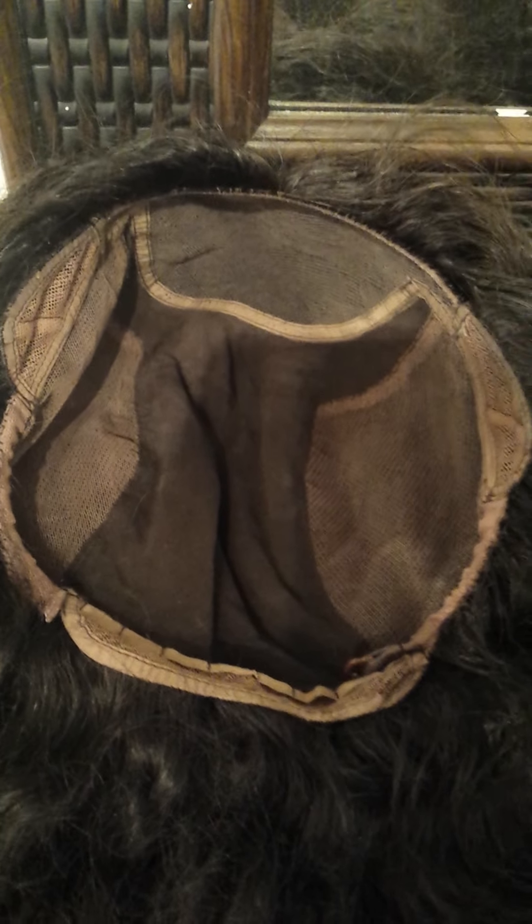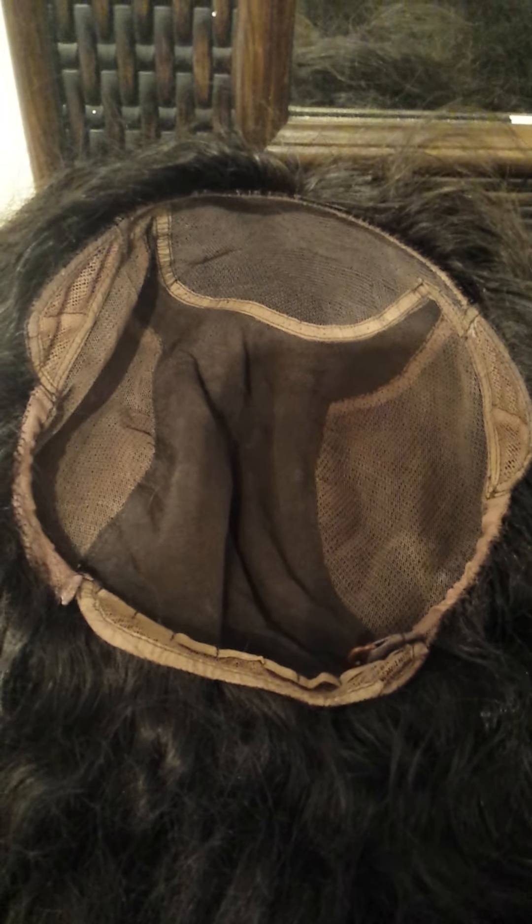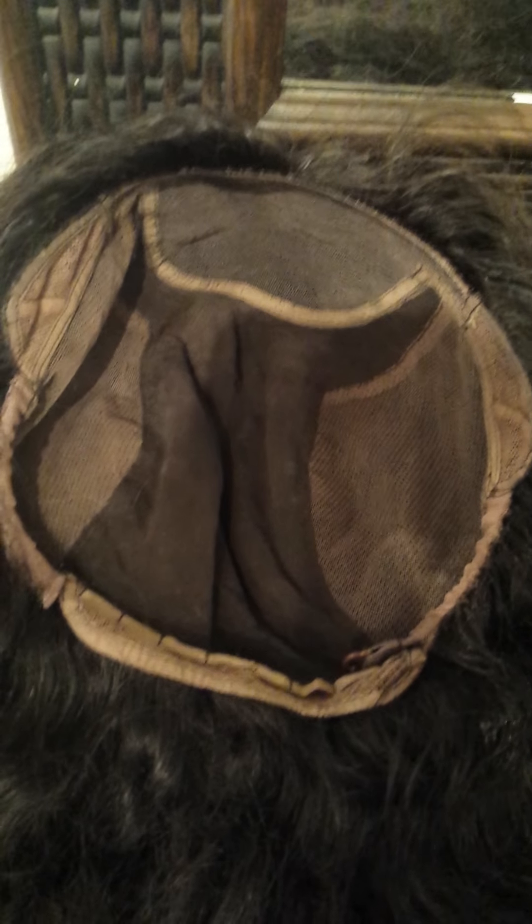The first one is a glueless lace wig. Listen to the name — glueless lace wig. This means that you do not have to adhere it down with any kind of tape or any kind of adhesive. Some people still put a little double-sided tape, it just depends on how comfortable you are. I don't put anything on because it's pretty snug when you put it on. So as you can see, this is how it's made.